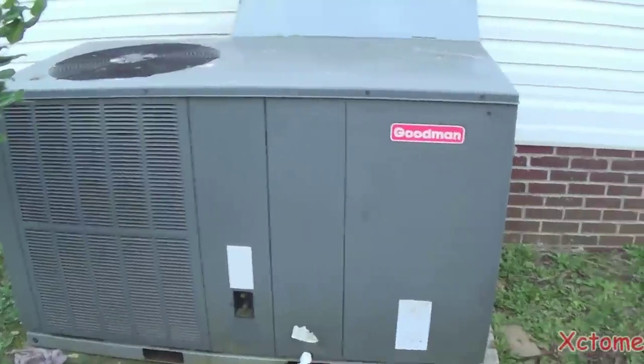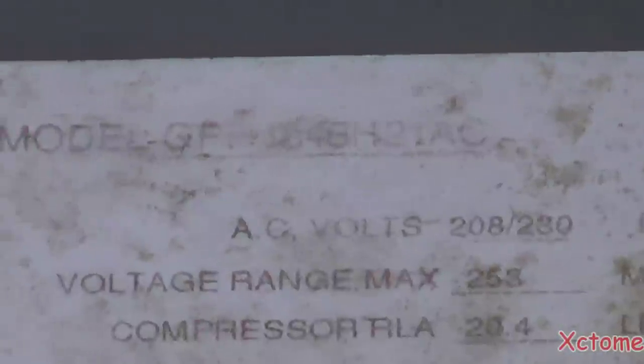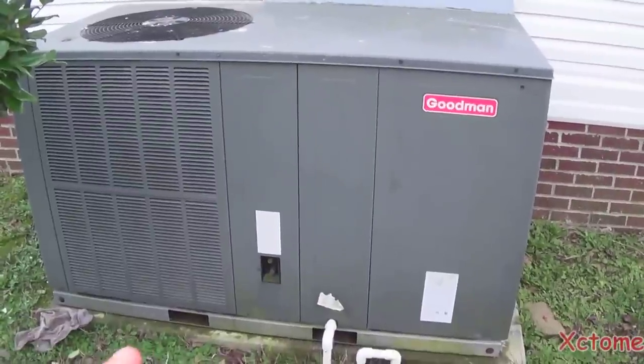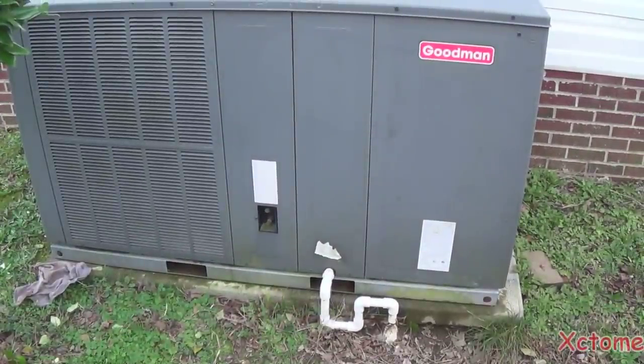There's the good old Goodman running in very, very cold weather. There's the faded model number, and there's the serial number. This was installed November of 2008. And I built that P-trap last summer.